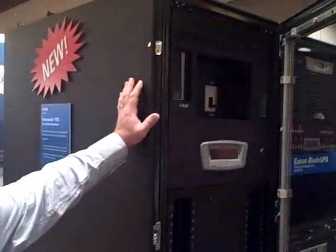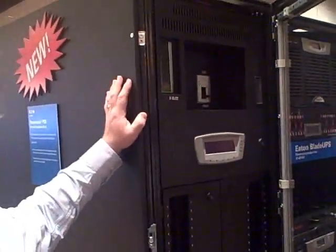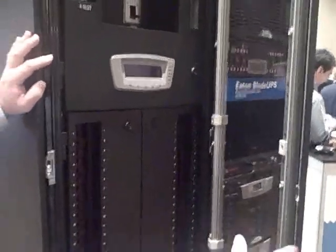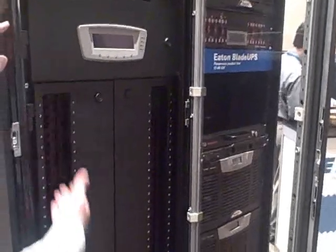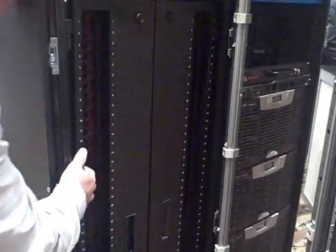I have it sitting right here behind me. It's a very unique design power distribution system that we've been working on for about the last year, year and a half to give customers working on very high power density data center projects a device that's going to work very well for their applications. From the front side here — and this is actually mirrored on the back side — we have a couple of different areas for breakers: 42 positions on each side, so 84 breaker poles.